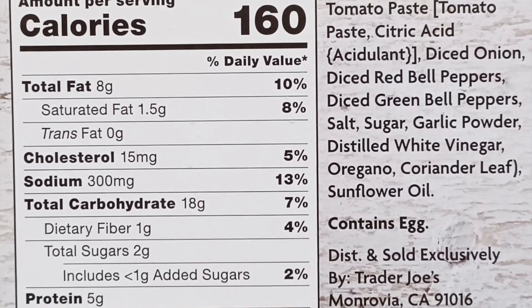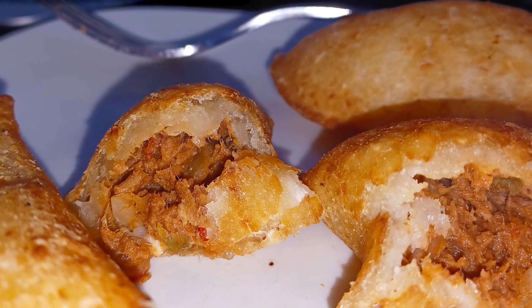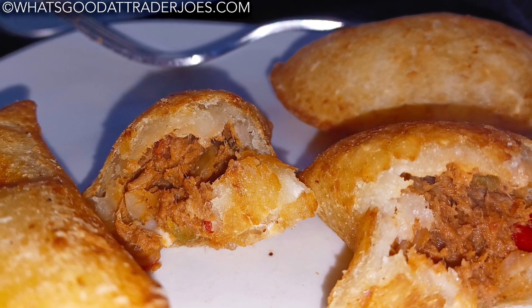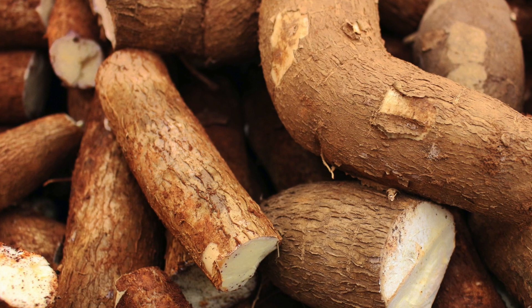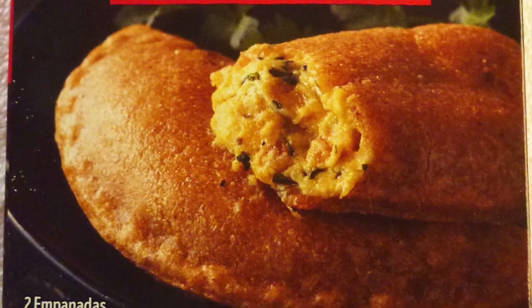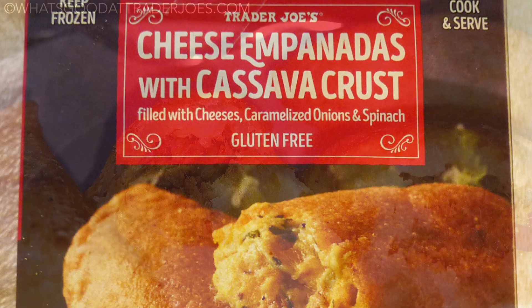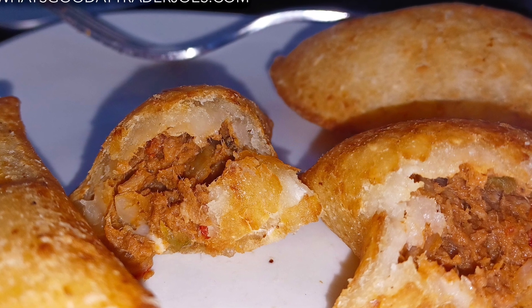Nine minutes in the air fryer had these puppies piping hot and crispy golden brown on the outside. Pretty sure the traditional dish is made with actual bread rather than cassava, a root vegetable, but this product didn't suffer at all for the substitution. It's not the first empanada with cassava crust we've seen from TJ's.